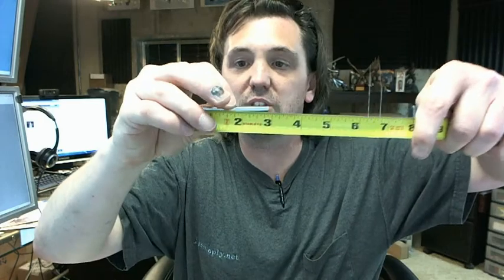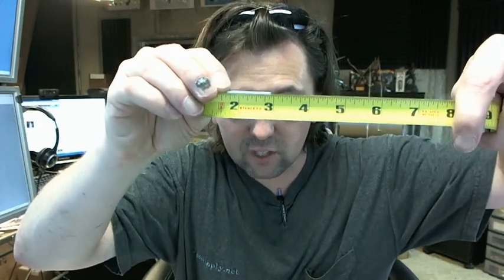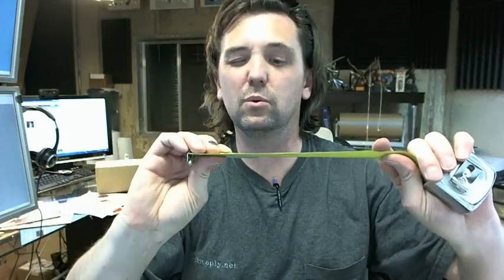I have an idea of what I think it is based on using dogging keys for exit devices. The overall length you can see is just less than 3 inches — it's about 2 and 15/16ths. Just to give you an idea of the thickness.